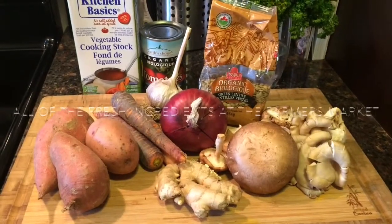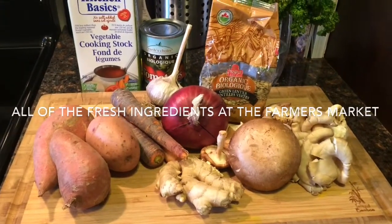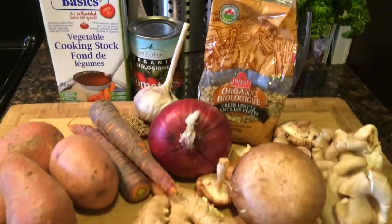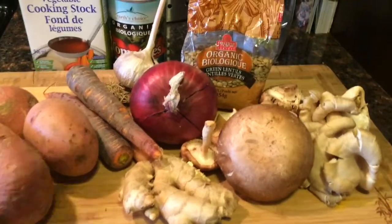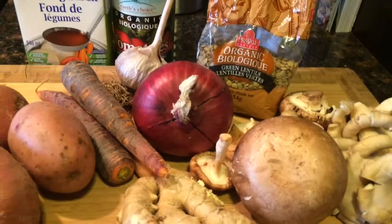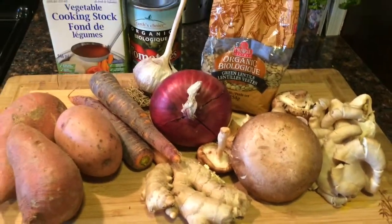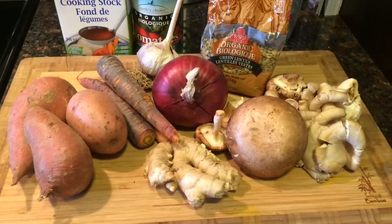So today I'm going to show you a recipe that will inspire you to stay warm. We're going to use these ingredients and make a bit of a stew. Now lentils are really high in protein and they will be part of your complex protein. It's important to have lentils or beans in your diet when you cut meat out.